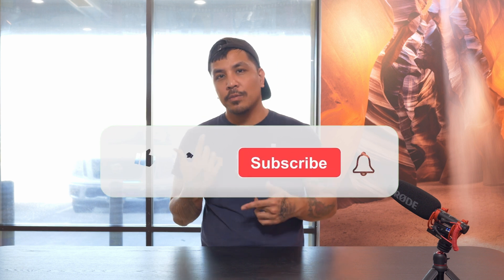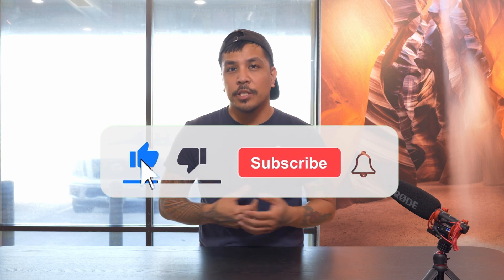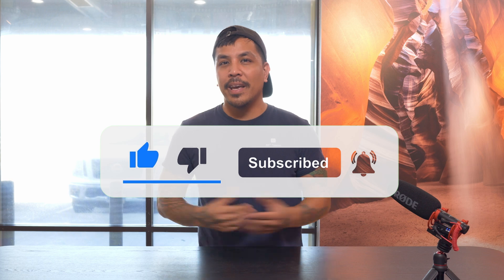If you liked the video and found it informative, please give us a like and subscribe to help grow our channel. I'm Rav from BNCCamera — catch you guys in another video!